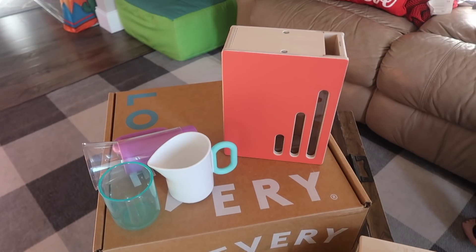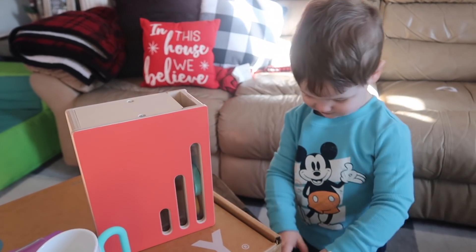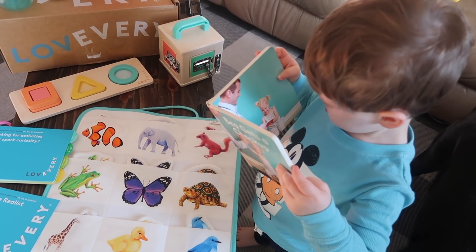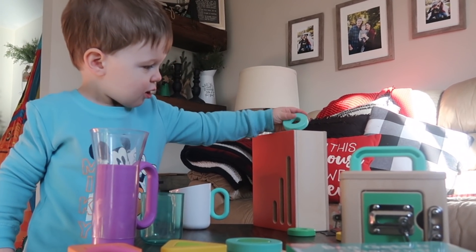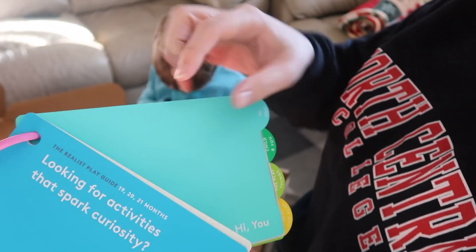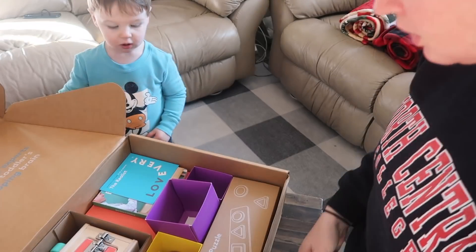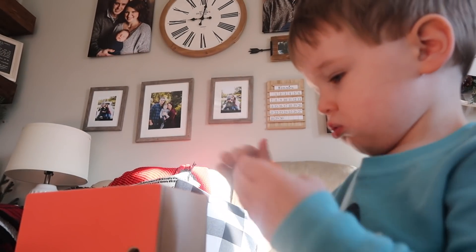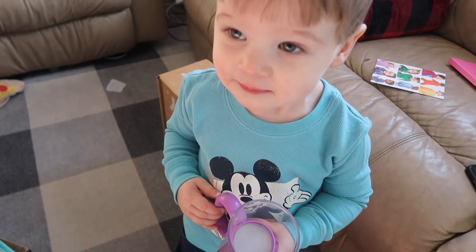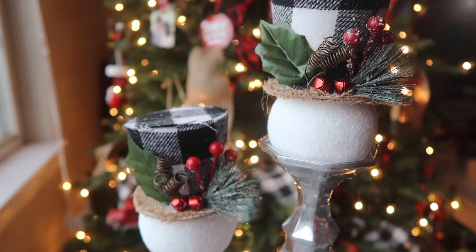Let's take a quick pause to talk about today's sponsor, Lovevery. I know so many of you are parents and grandparents, and these would make an awesome gift. We love their toys because they're designed for specific developmental milestones from birth to four years old. You can buy standalone toys or subscribe to their subscription boxes, which come with a booklet explaining each toy, how to play, and what skills you're developing — super helpful for first-time parents. They've got a huge Black Friday sale going on right now, so check the description for more information.